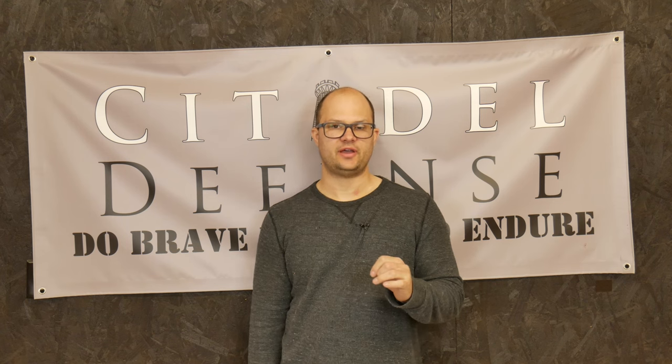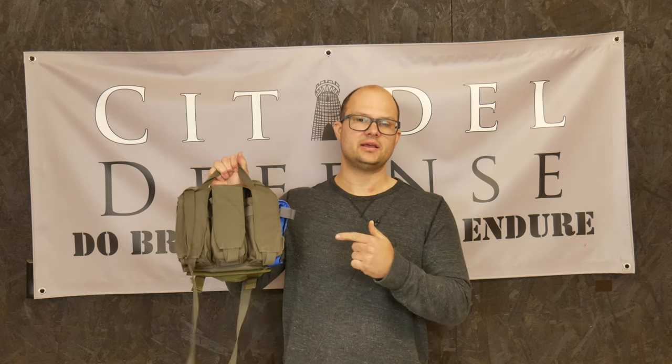Hello everyone, Dylan Schumacher, Citadel Defense, and we've made a bandolier that's actually worth something.